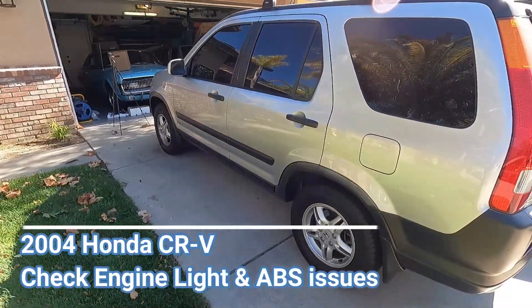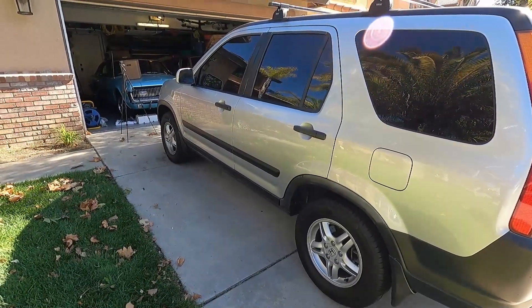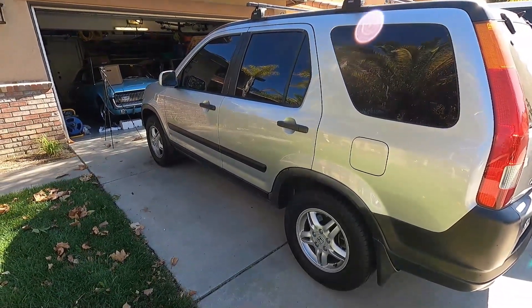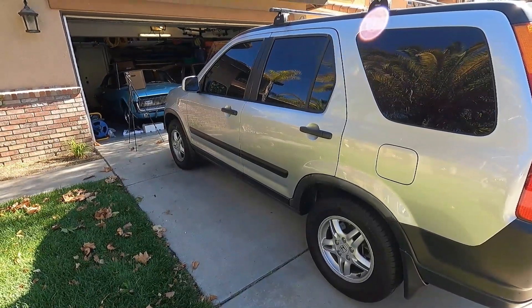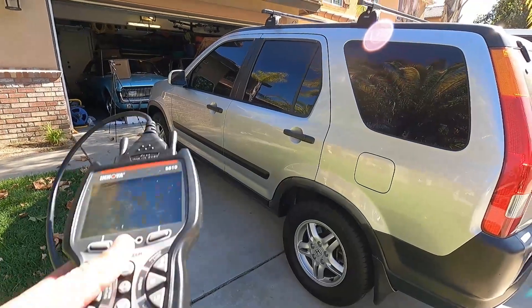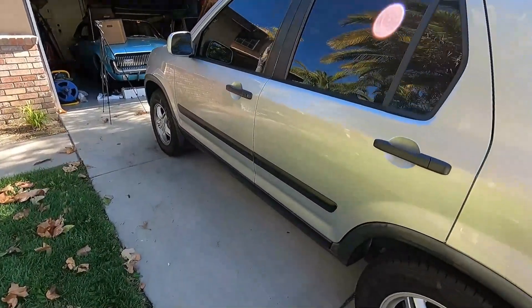Got another quick video here for you. This is a 2004 Honda CR-V all-wheel drive, also a manual transmission. The owner says he's got a check engine light on and having some ABS issues. These may be unrelated — he thinks the check engine light is for an EVAP code, which would have nothing to do with ABS. But let's scan this and see if we can at least get pointed in the right direction.